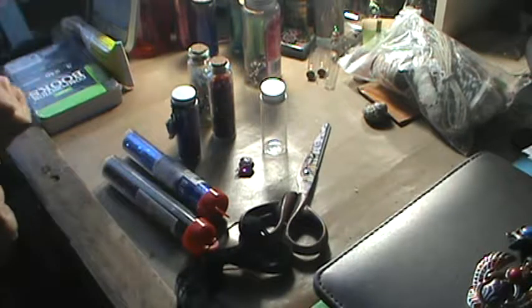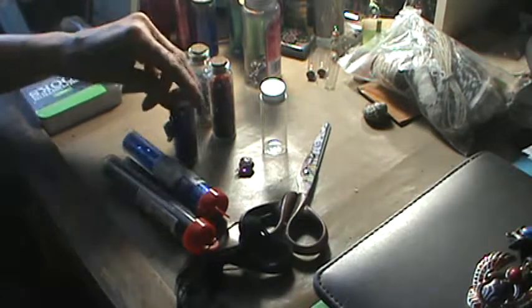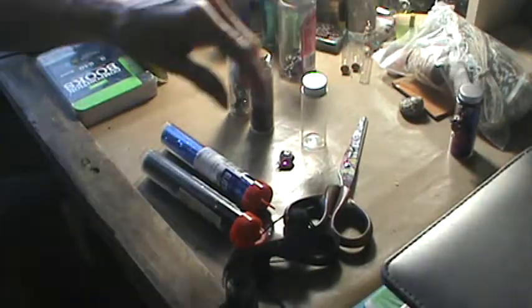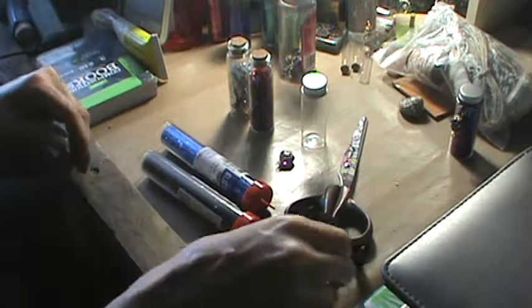Hi everybody! So today we are going to work on a few of the potion bottles. My light is so horrible today, let me adjust this just slightly. Okay, so there's a few of the potion bottles. If you hear any rustling in the background, it's my children that are supposed to be quiet.